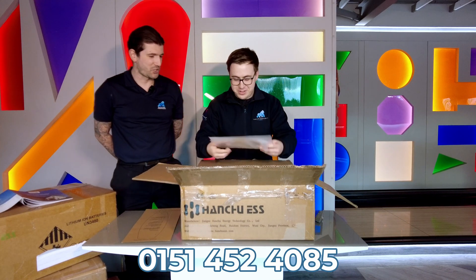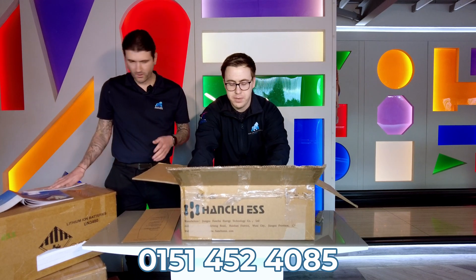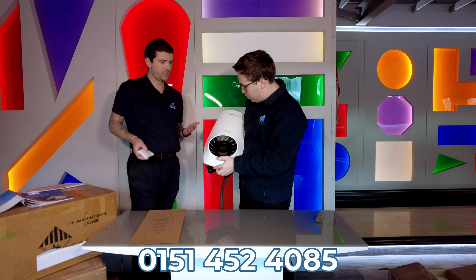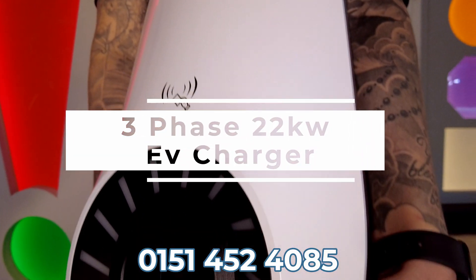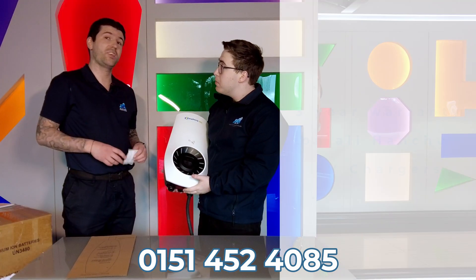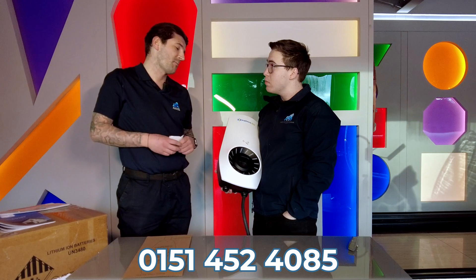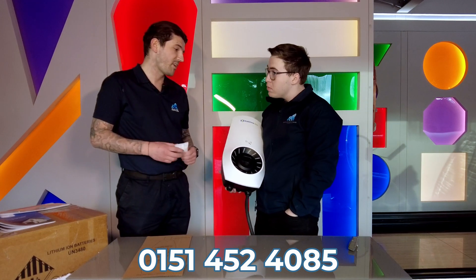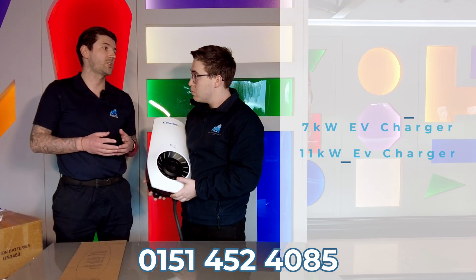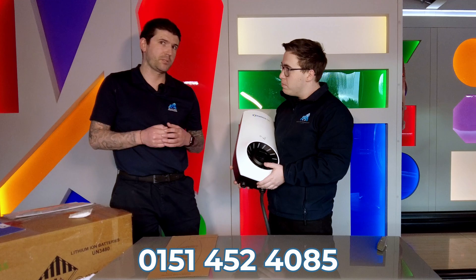So here we have what looks like some manuals and the fixing kit. This is a three-phase 22 kilowatt electric vehicle charger. It comes with a three-year warranty and is basically used for more commercial style properties — businesses and that sort of thing. It's probably very rarely you'd install it in a domestic property unless it has three phases. Hanshu also do a seven kilowatt and an eleven kilowatt electric vehicle charger, giving a lot more flexibility for different kinds of properties and phases.